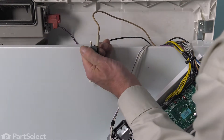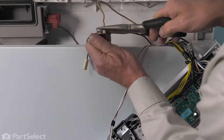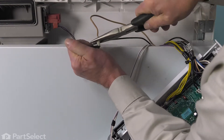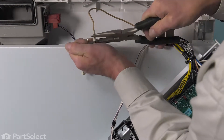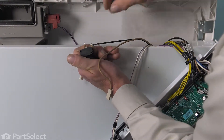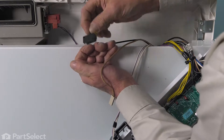If they're on there a little too snug, just take your pliers and pry them off. We can then discard the old switch.